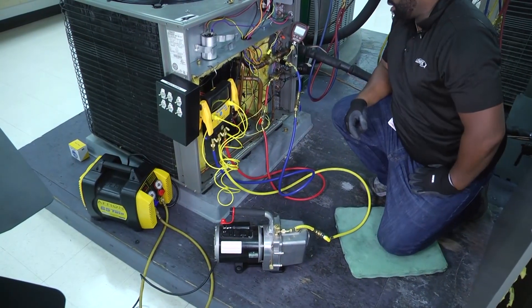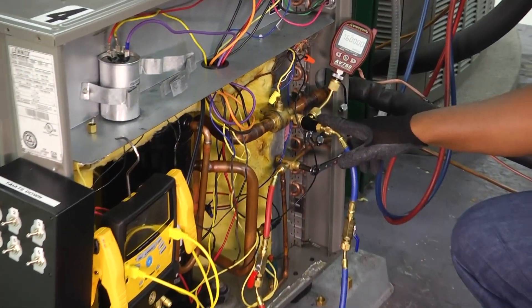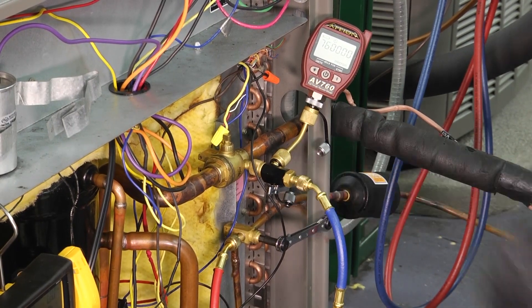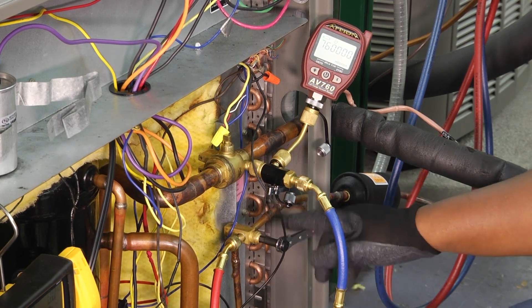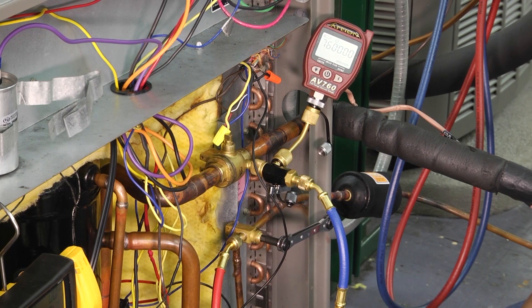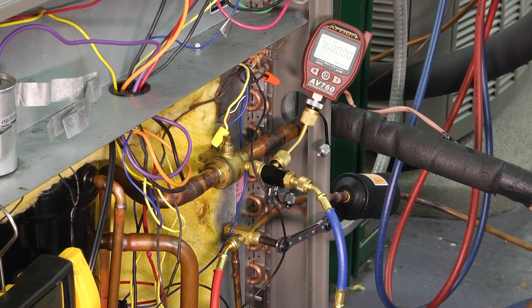Once we do that, we'll set up our vacuum pump and our micron gauge and then we'll be ready to hit the start button and pull a vacuum on our system. We've got our Schrader valve core removal tool — that allows us to extract the Schrader and still have a shutoff valve connected to our micron gauge. We've pumped the refrigerant down so everything is now being housed inside of the condenser unit, and we've hooked up our vacuum pump.